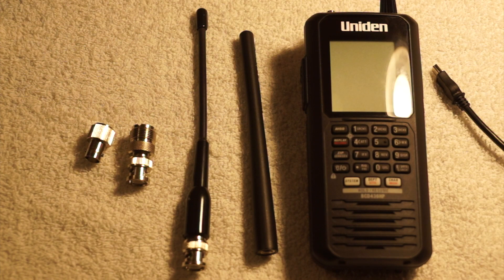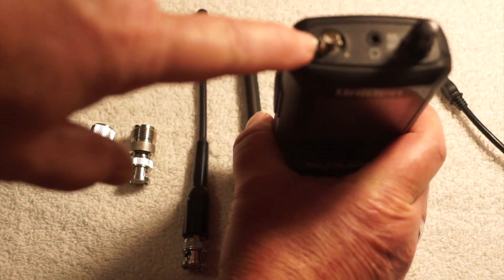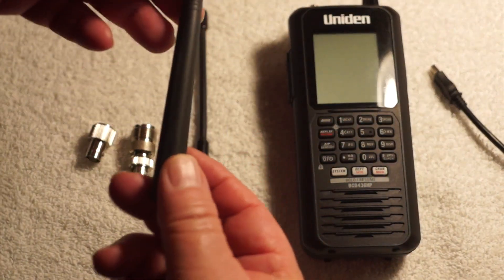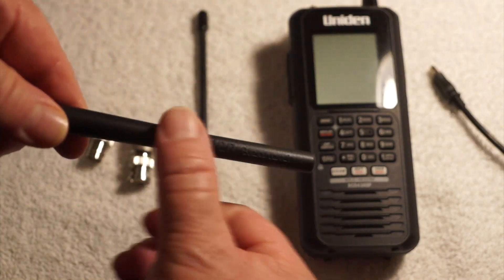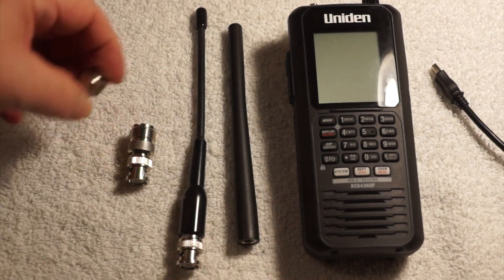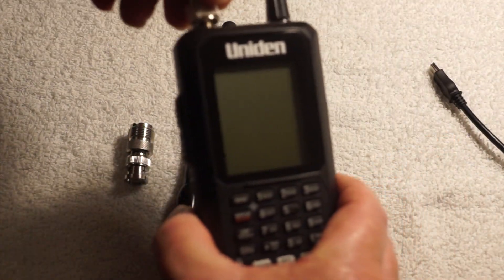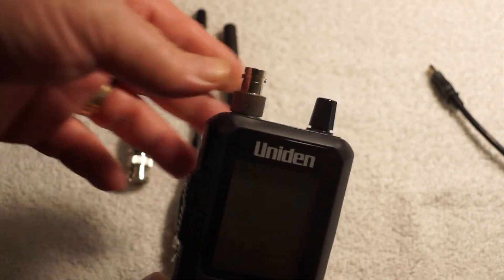Let's get back to the 436. With the Uniden 436 comes the antenna, which sits right here. This is an SMA connector. Here's the antenna that came with the scanner — it even says Uniden Bearcat on it, embossed right there. It also comes with an adapter that screws into the top of the antenna SMA connector.